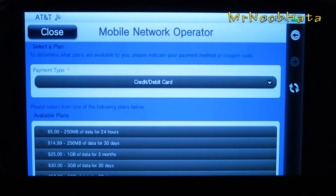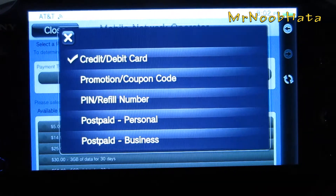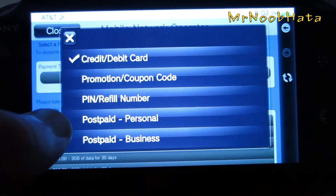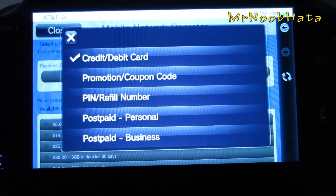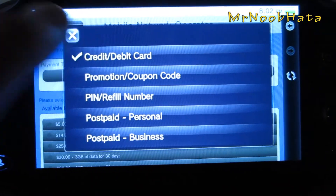Alright, so now once you have all that filled out, you can scroll down just a little bit and it says payment type. You can choose credit or debit card, you can do a PIN number, promotional coupon, post paid personal or business number, but I'm just going to choose credit or debit.